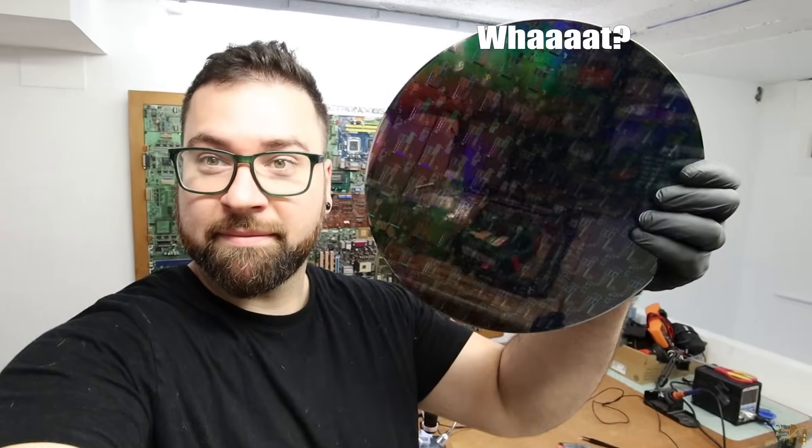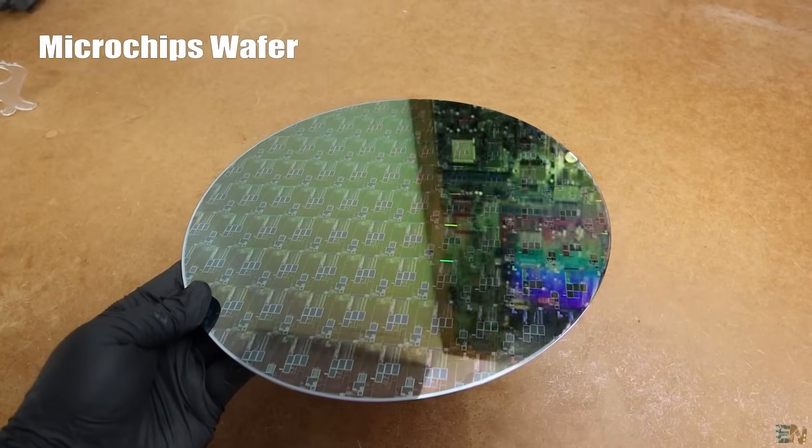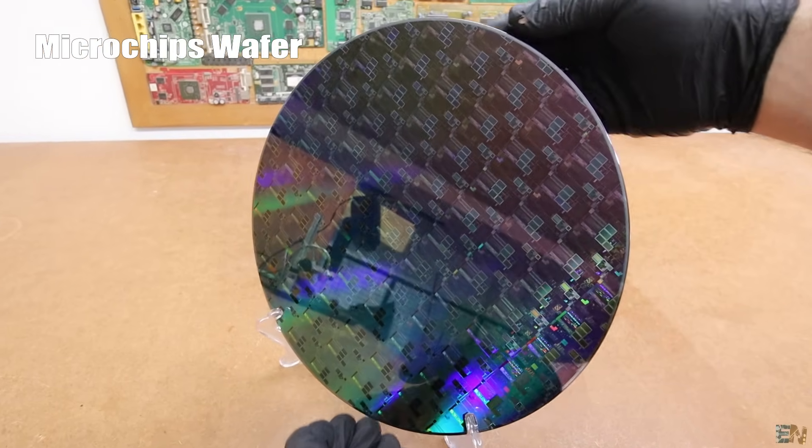What is this? It looks so strange, right? Well, this is a semiconductor microchip wafer. And look how cool it looks, right?